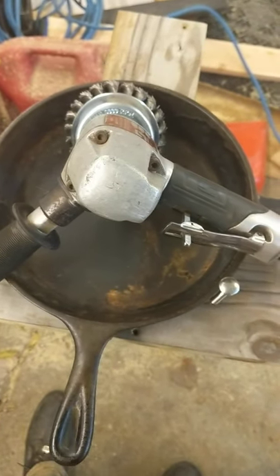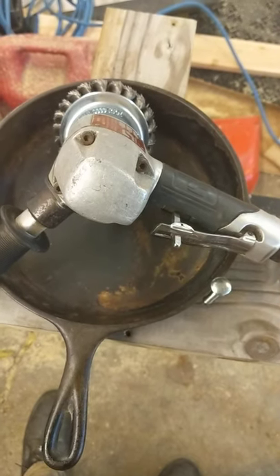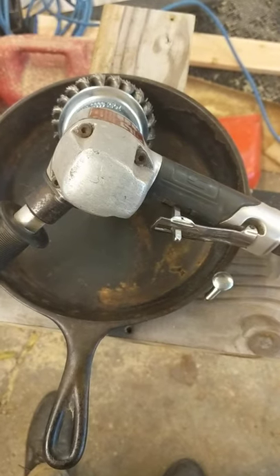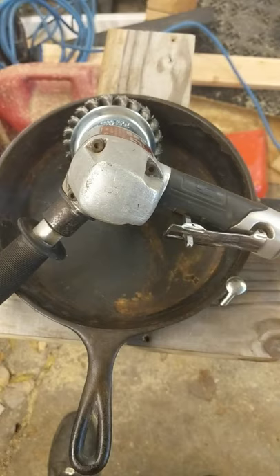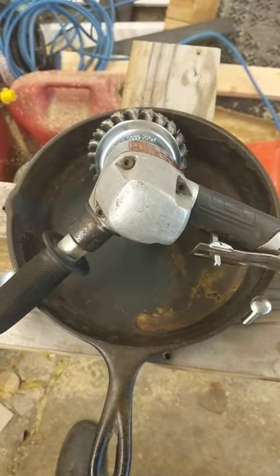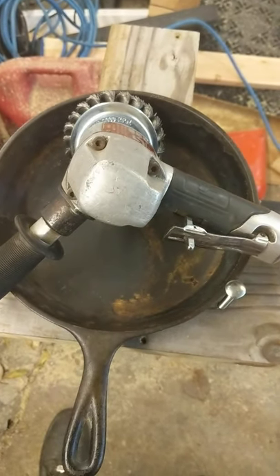The claim is that the seasoning adheres to the iron more effectively that way, but I don't really buy it — not only from my own experience having taken a brand new Lodge skillet, sanded it smooth myself, and getting far better results, but also because there are very high-end manufacturers of cast iron skillets — you're paying $200 and up — and they're smooth sanded as well.